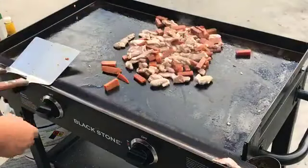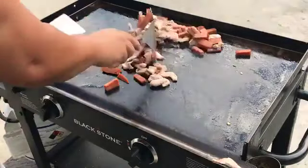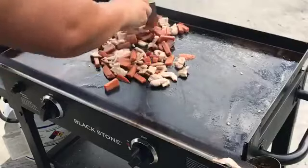First thing we're going to do is add seasoning — get some sesame oil and then some black pepper. I'm going to turn on the heat just because the spam is burning.